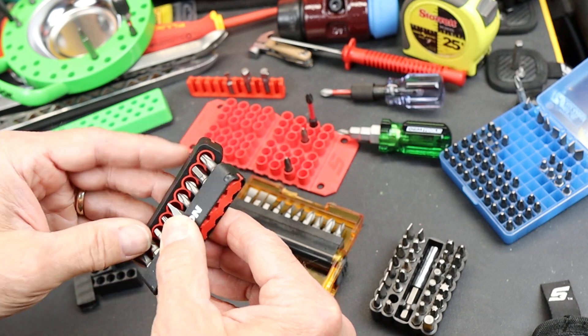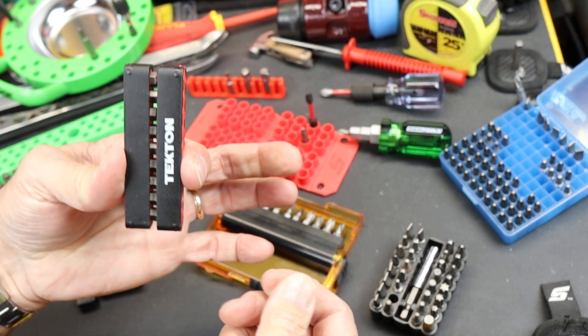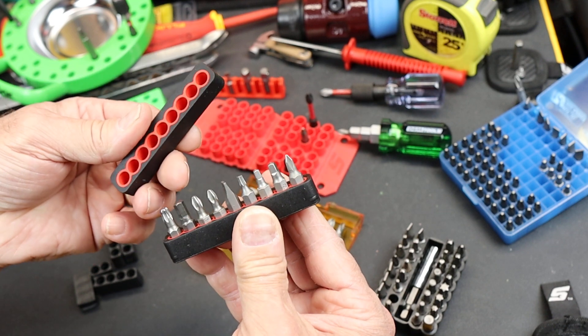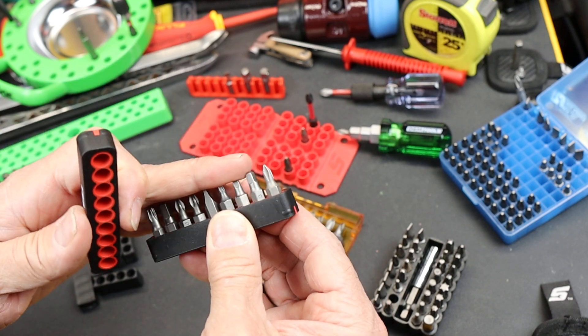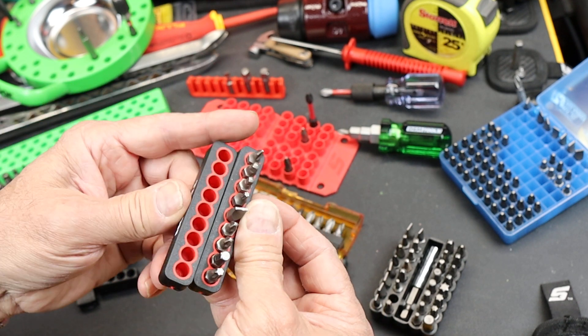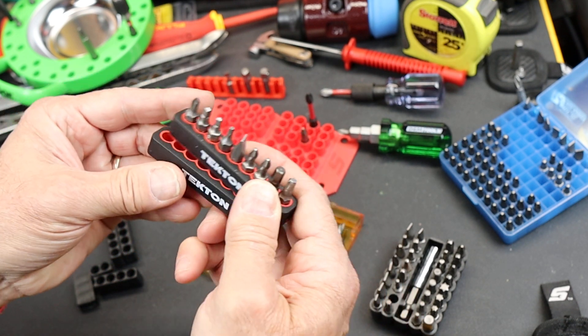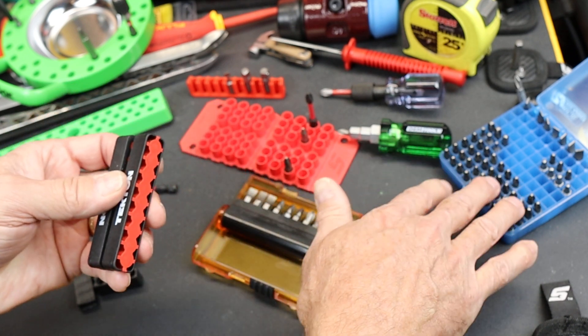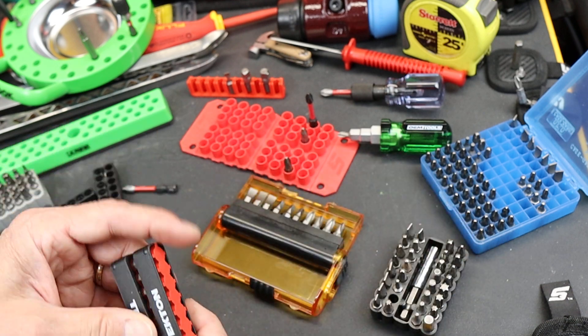I also explored whether, for a toolbox or something, you could just make sure bits are in there nice and safe — not poking anything — or if you had some specialty bits. A pair of these is six dollars on Amazon, or three bucks a piece, but you have to buy them in pairs, which to me is quite reasonable.